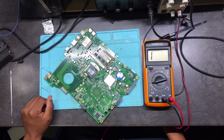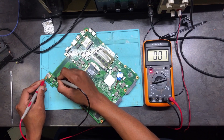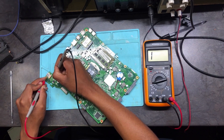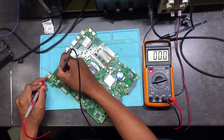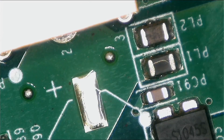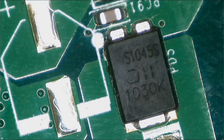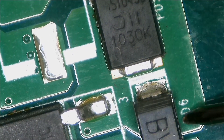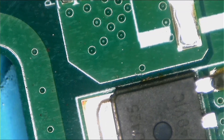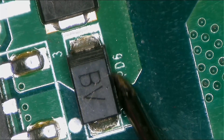Let me check again. PD5 has a short, PD6 has a short, but after this transistor there is no short. This means the short is right here — this is the problem, this is the cause. Let's remove this component and see.